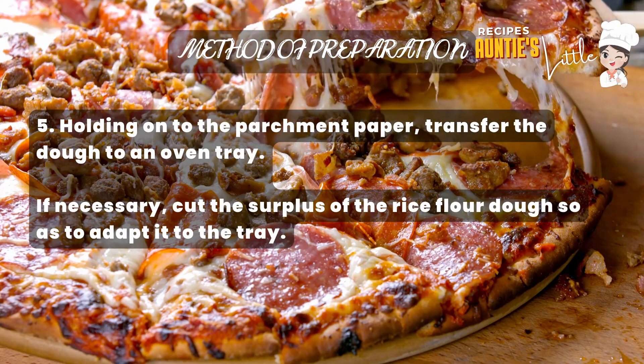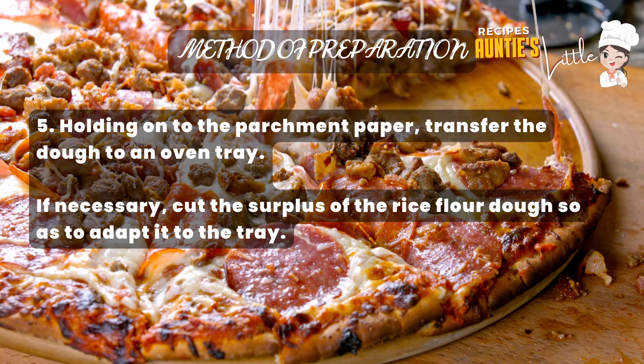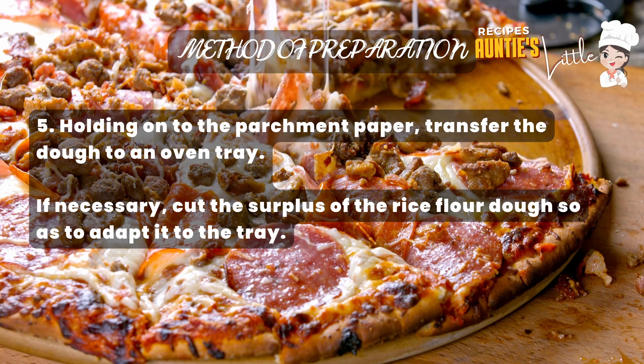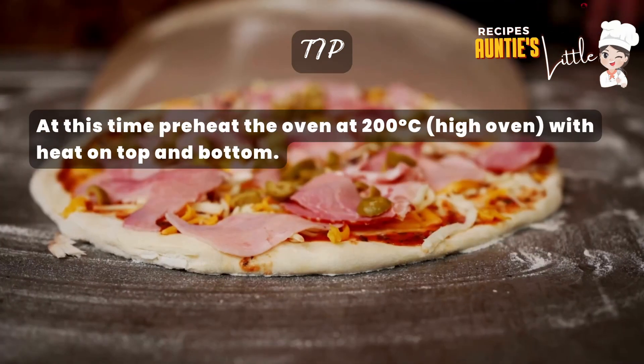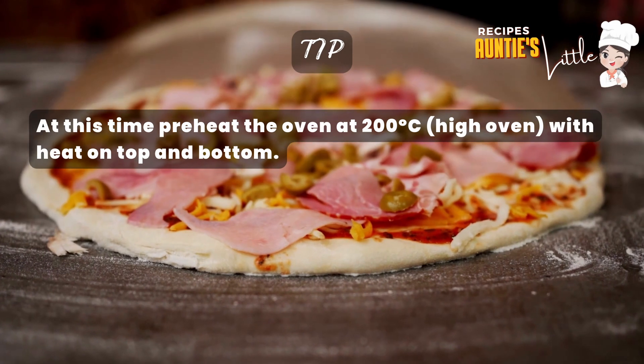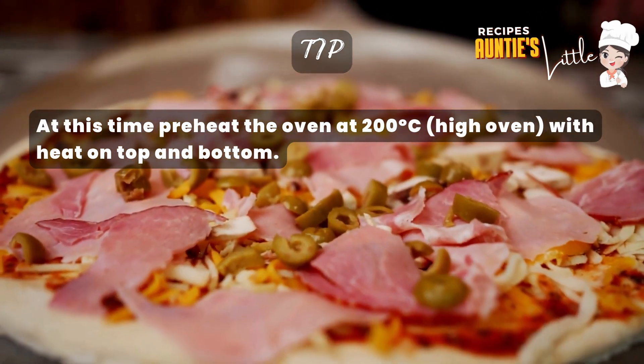Step 5: Holding on to the parchment paper, transfer the dough to an oven tray. If necessary, cut the surplus of the rice flour dough to adapt it to the tray. Tip: at this time, preheat the oven to 200 degrees Celsius with heat on top and bottom.